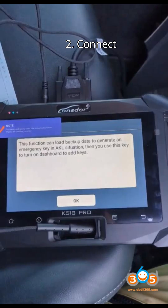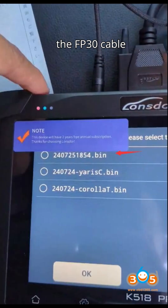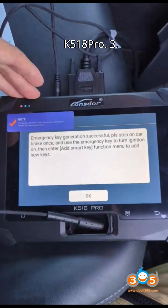Step 2: Connect the FP30 cable. Connect the FP30 30-pin cable to the IMMO box. The other end of the FP30 cable should be connected to the OBD cable of the Lonsdor K518 Pro.